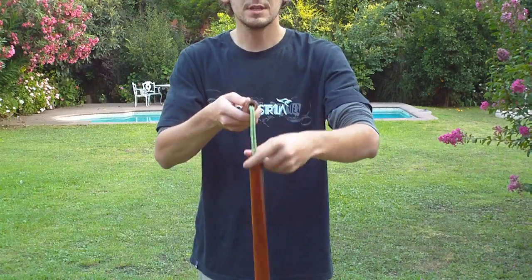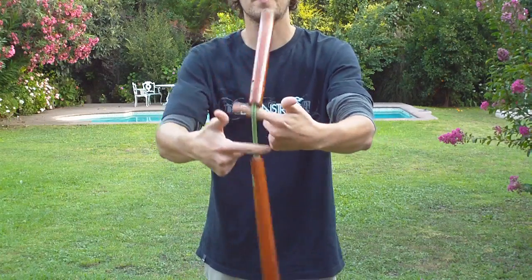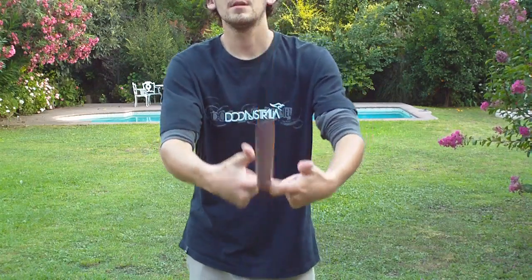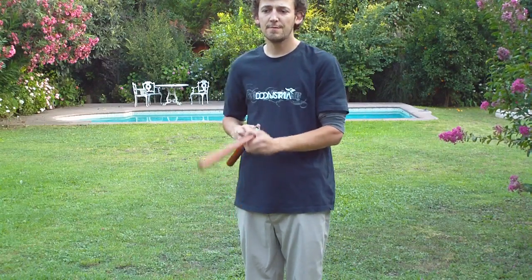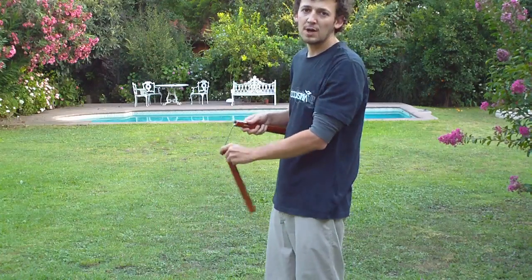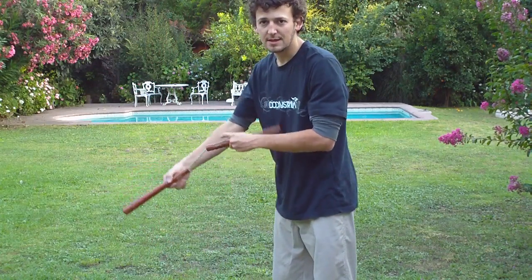And that's all you need to know to do the forward downwards wheel. It's called downwards because the Nuntaku is going downwards, downwards.